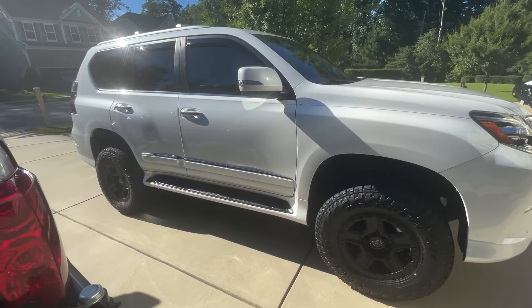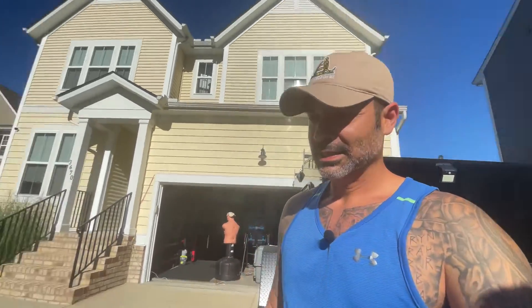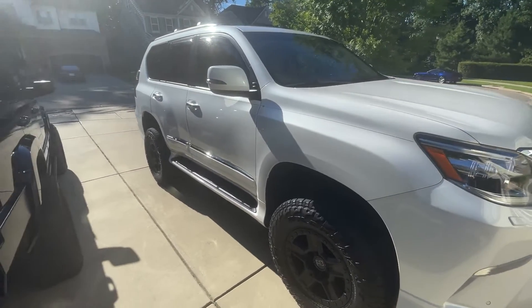The ride quality is still amazing. I'm not gonna lie, I'm a little bit jealous — just a little bit. So that's her. Now let's talk about the suspension.